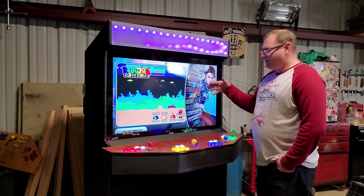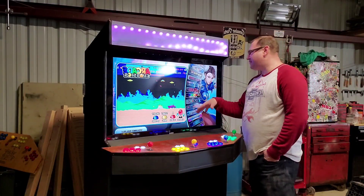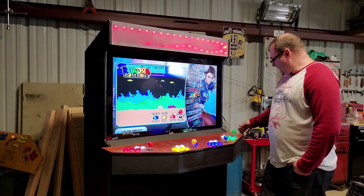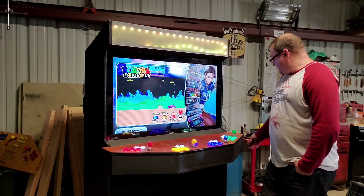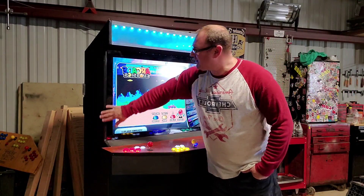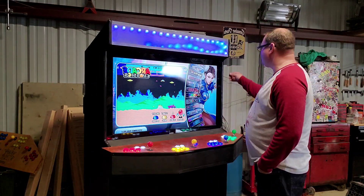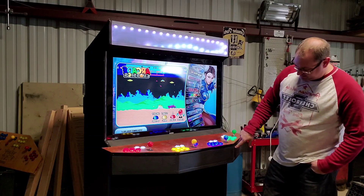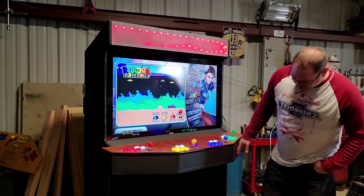Pretty much anything you played in the arcade as a kid, or your dad played — or your mom played — as a kid is going to be on here. We put some trim on here just like the regular arcade cabinets. That uses a T-fitting bit with T-molding, and I tacked a couple of places to make sure it was nice and stuck on there.